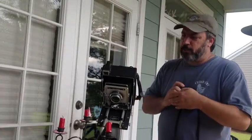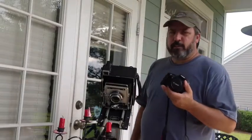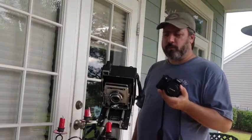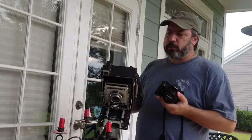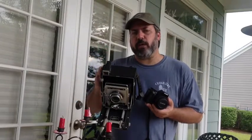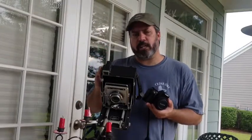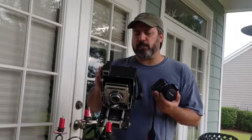Let's talk about exposure. You're probably wondering what I'm doing with my DSLR here. Well, a DSLR turns out to be one of the greatest tools to help you in large format photography. When you're considering focus points and how you want to visualize the final image, how you want it to look, you really need to have a spot meter.